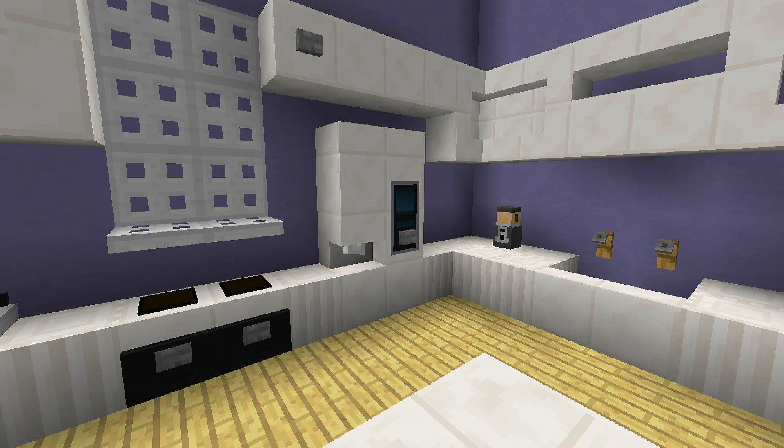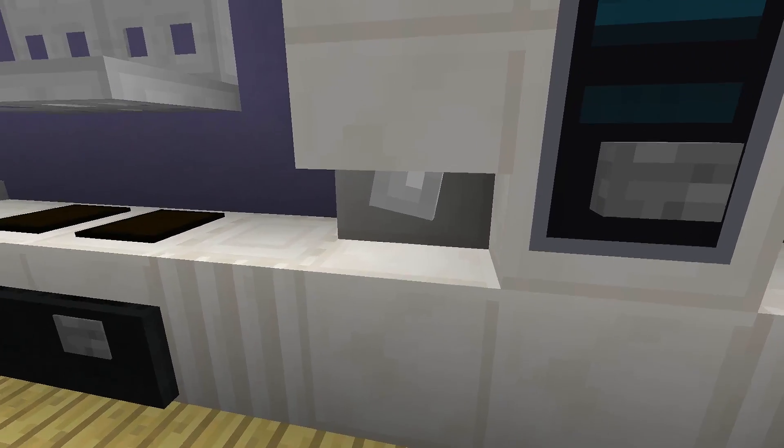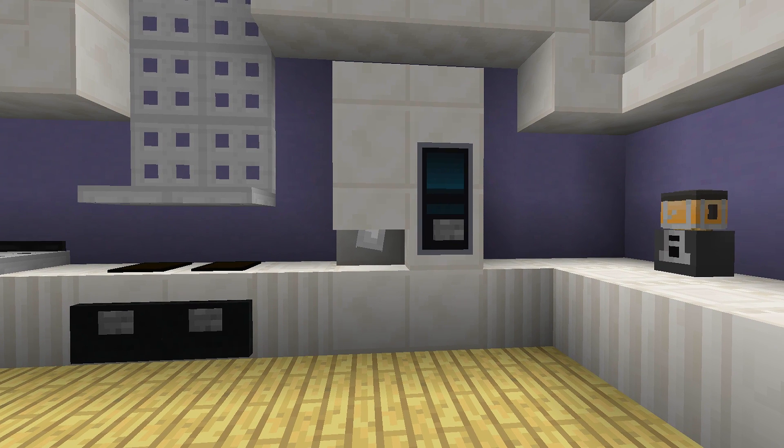Hey guys, welcome back to another how-to tutorial. Today I'm going to show you how you can make this really awesome working smart fridge, so stay tuned.